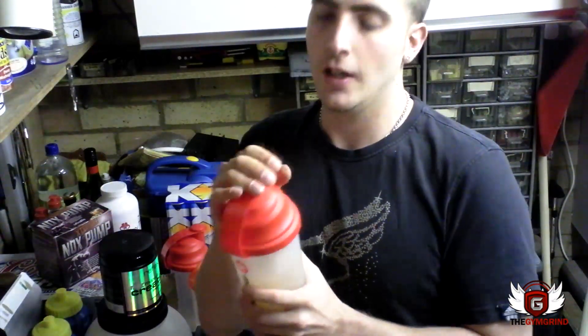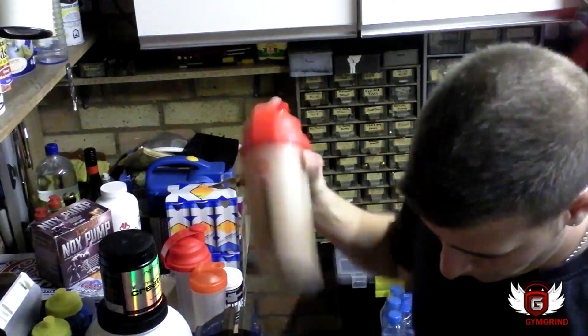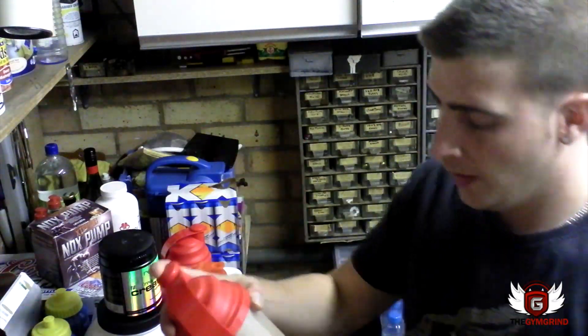Vitago S2 is involved and it does thicken up the shake. Just going to shake it up — I don't really like to use blenders for this concoction anyway, it's unneeded.